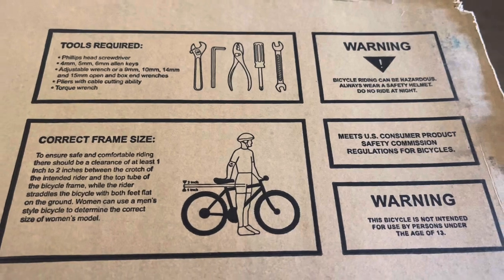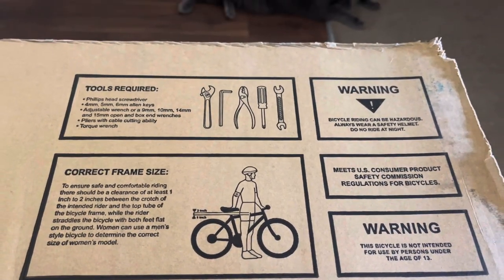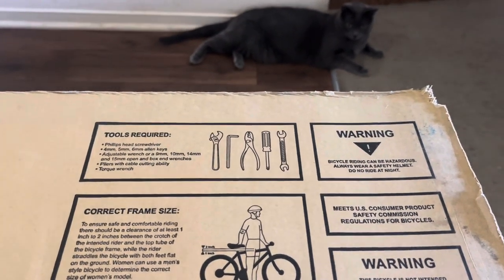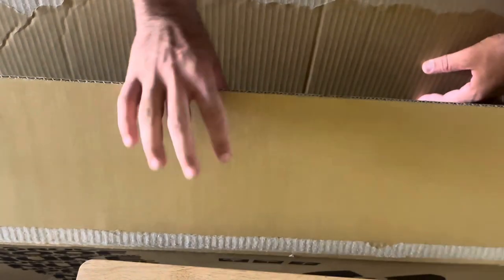Looking at the top of the box at a glance, it tells you everything you're going to need. But this is a little different, so I might need a little more stuff. And the reason I say that is because I didn't buy an entire complete bike — I just bought the frame.